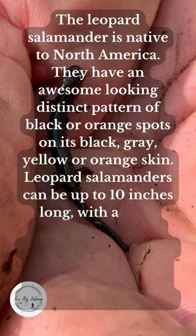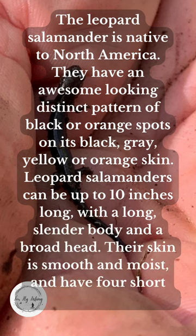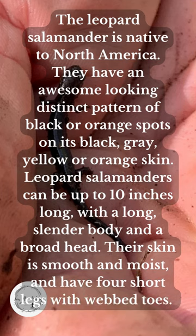Leopard salamanders can be up to 10 inches long with a long slender body and a broad head. Their skin is smooth and moist, and they have four short legs with webbed toes.